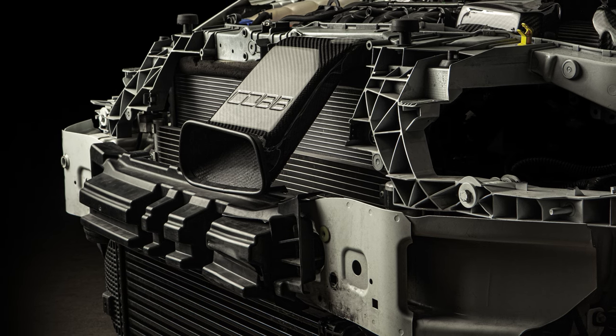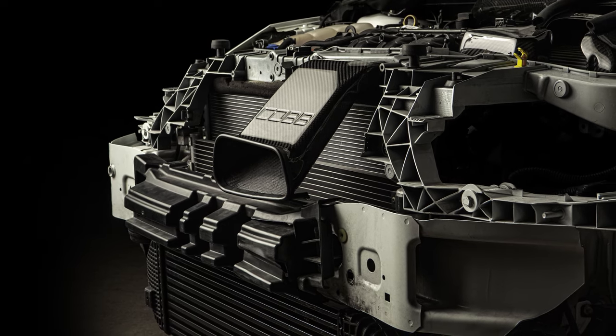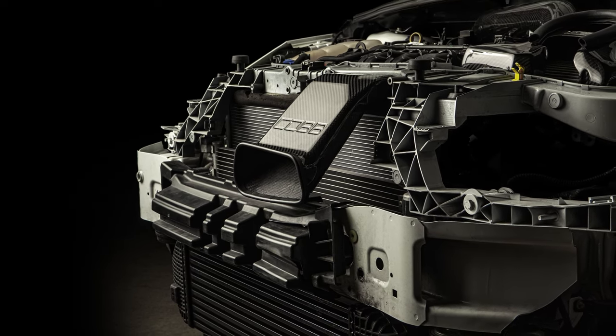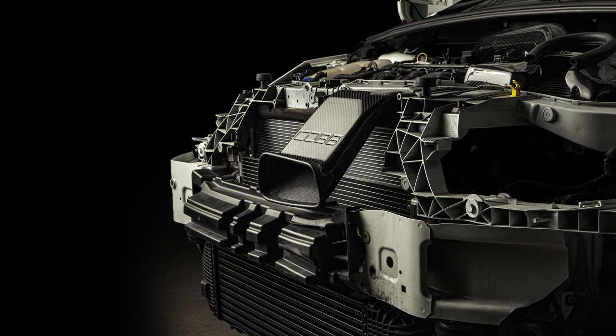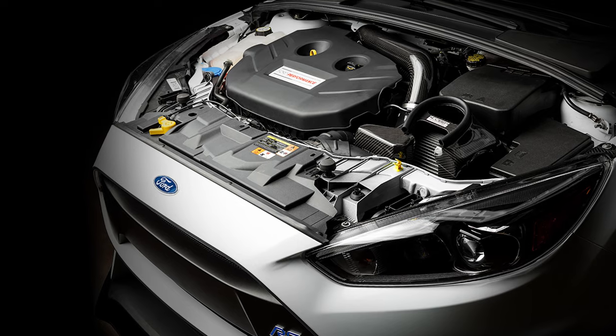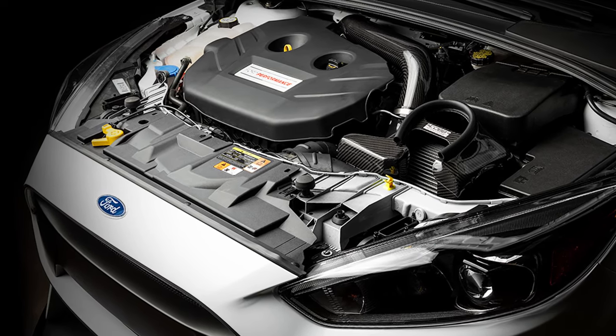The scoop essentially takes the function of the factory air snorkel that's tucked back in the engine bay and extends it all the way to the very front of the grill, with a nice wide opening to directly consume that rush of ambient air. That ensures that you get optimal flow and temperatures making their way into the actual intake air box and through the filter.